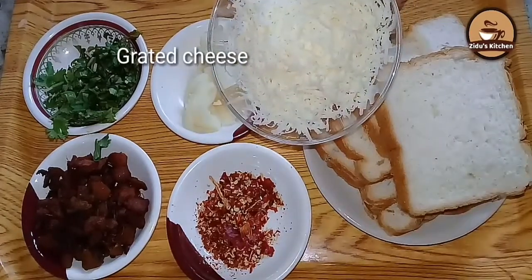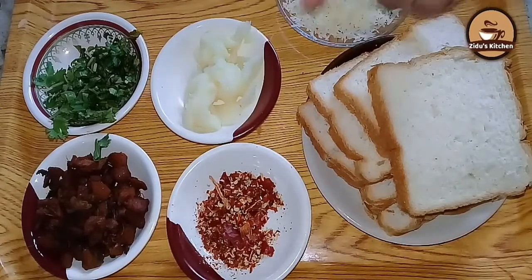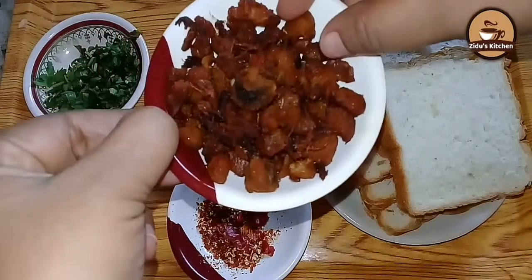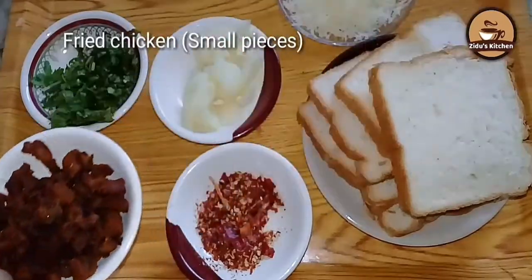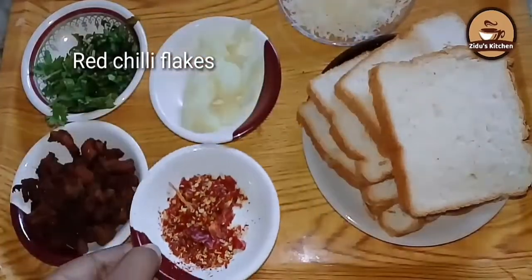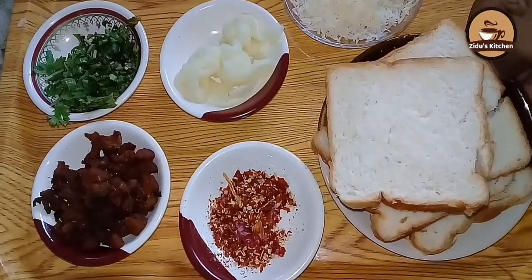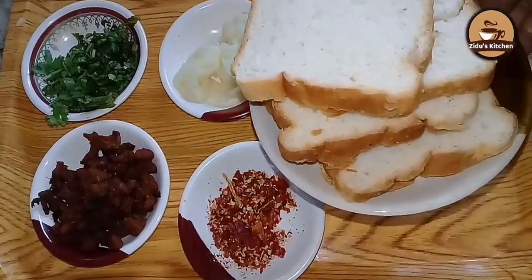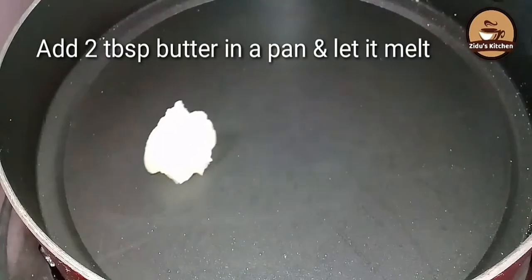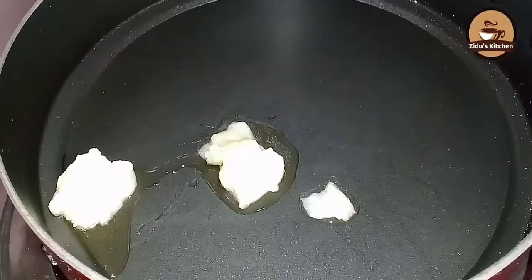I will add butter, I will add bread toast, I will fry chicken, red chili, I will fry chicken. Now I will taste the batter for the taste of the butter.